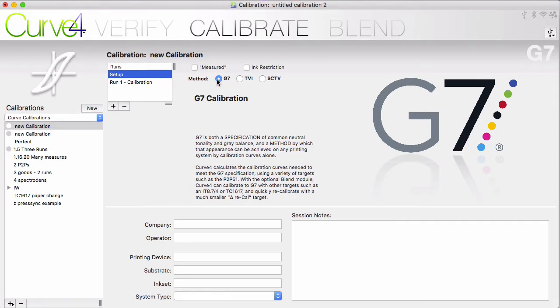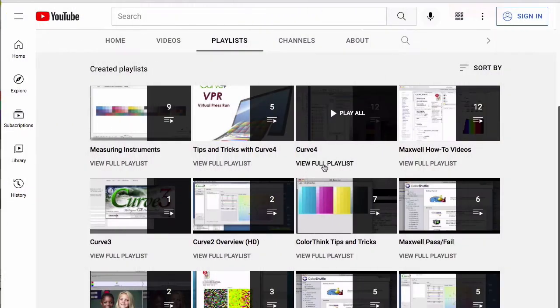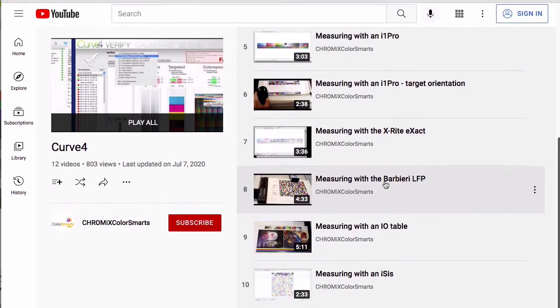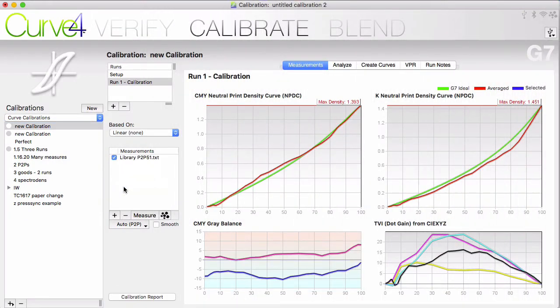Next, you would measure into a run, which is again based on linear curves. Curve 4 makes it easy to directly drive your measuring instruments right in the software. Check the notes at the bottom of this video to see how to measure using your instrument. For now, I'm going to just drag and drop an already measured file into the measurements area.